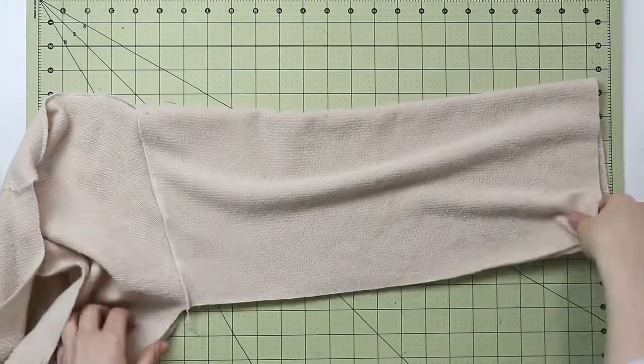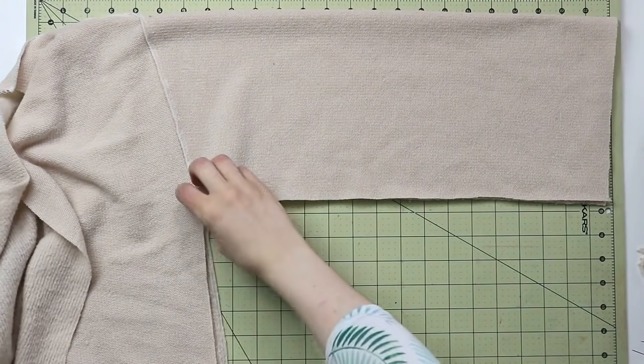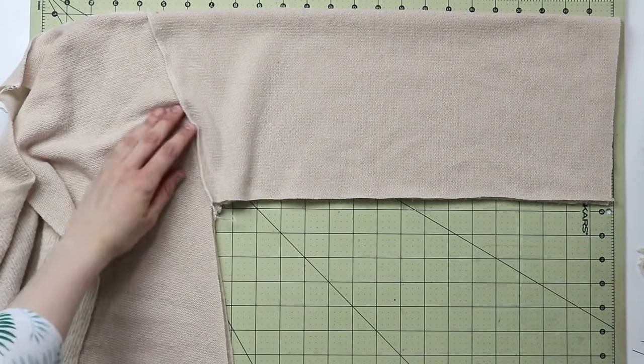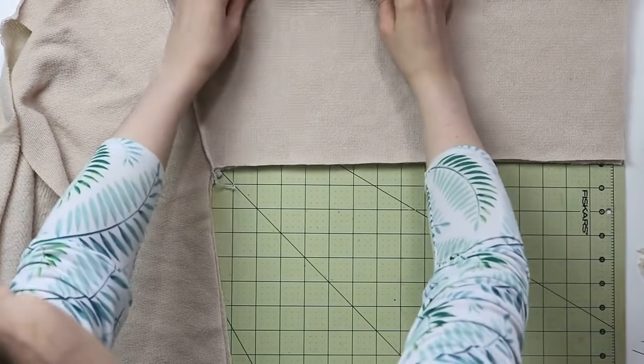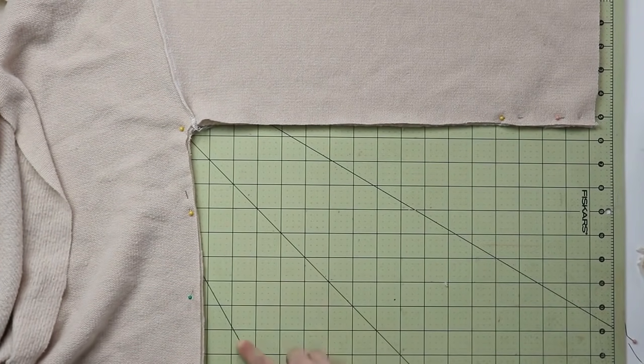After that, we will complete the sleeve and the side seam of the cardigan all in one go. Go ahead and place them right sides together, make sure that the hem of the sleeve is matching, make sure that the side seam is matching, and then sew it together.